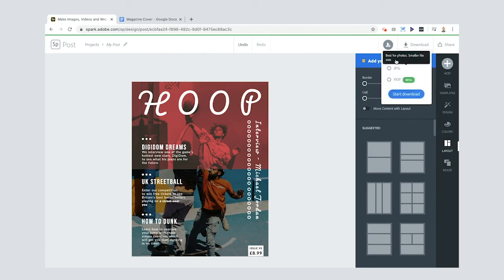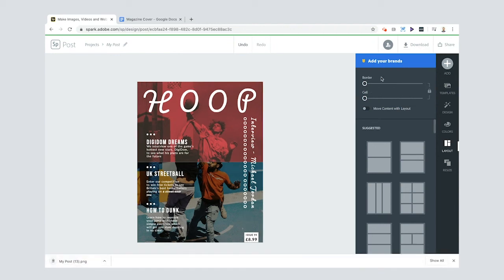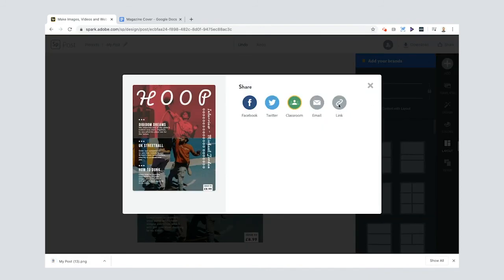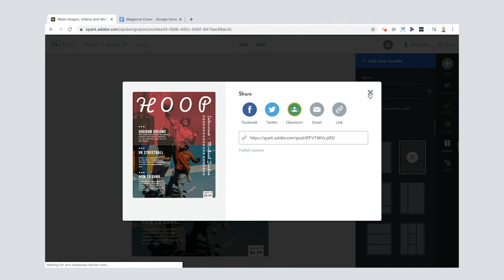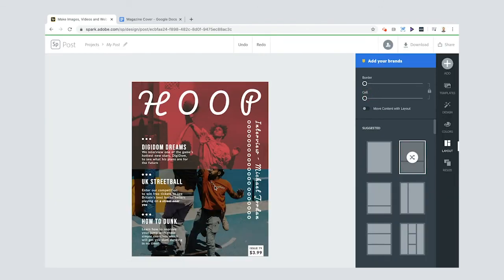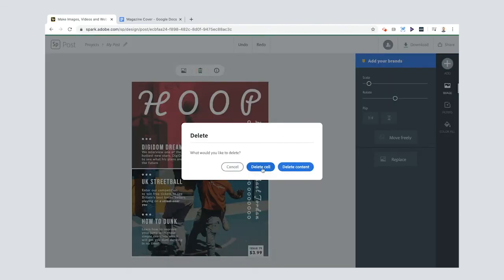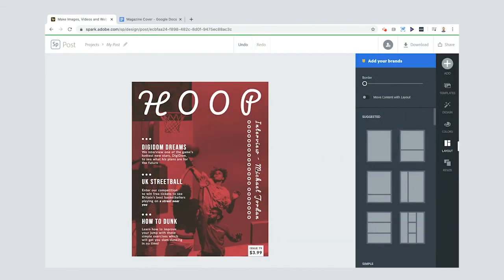To download it, click Download and choose a file format — maybe PNG. It'll download to the bottom of your screen. You can also share it by clicking Publish, then clicking the link and copying it to share via email or wherever. If you find the two blended images tricky, you can just select one image, press Delete, and choose to delete it — leaving you with a single image layout.